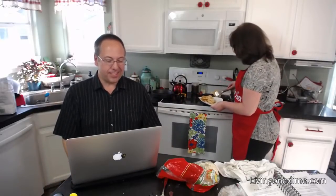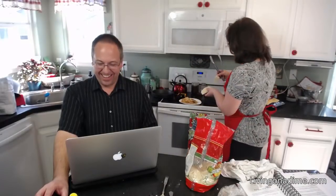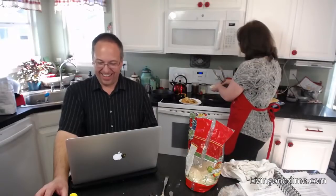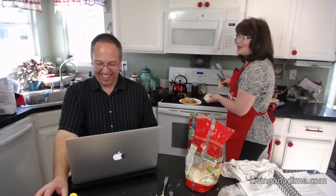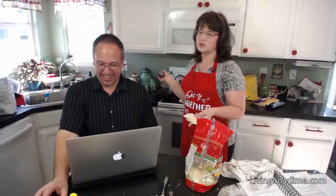Rose said she was watching Out of Goshen and they were singing our cookbook's praises after making our chicken and dumplings. We love Out of Goshen — they came over and made latkes once. Someday we want to go visit them in Michigan, though the roads there are apparently terrible.